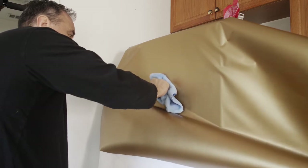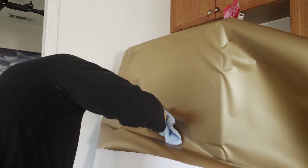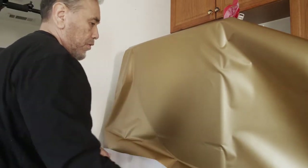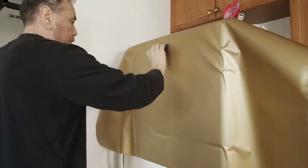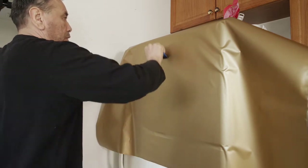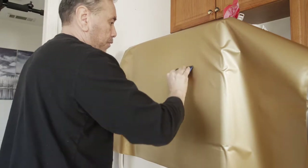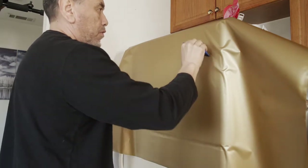Press down in the center of the film to create a nice anchor, then squeegee out the rest. You do need to use a squeegee — don't just use the microcloth, because although it looks smooth, you'll have air underneath the film. You want to make sure you get all the air out, otherwise you'll start getting bubbles. Use nice long, hard strokes to drive out all the air.